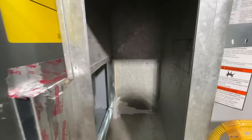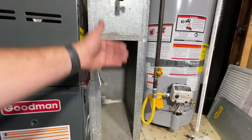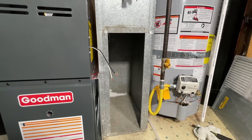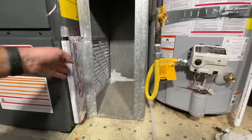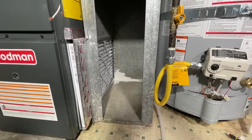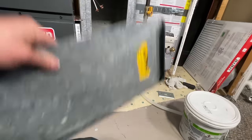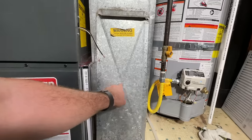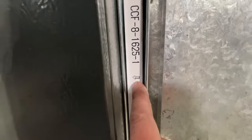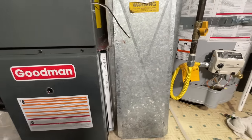Our return is done. We'll slide our filter in and put that piece back on. One thing I do for all of my customers is when I put this back on, I'll draw an arrow right here pointing towards the furnace. A lot of customers don't know what this arrow is for and they have the filter in backwards, so having an arrow on there helps them out.